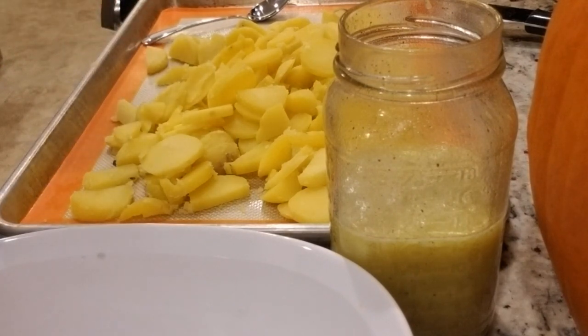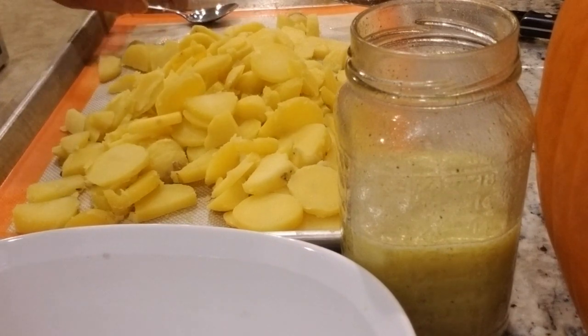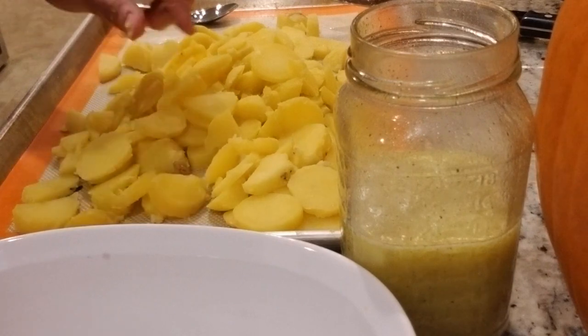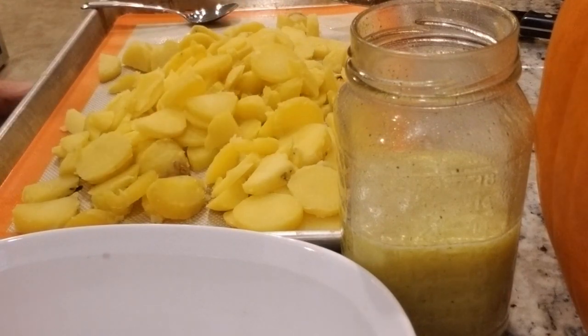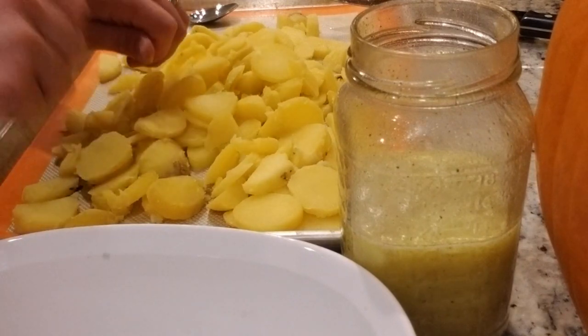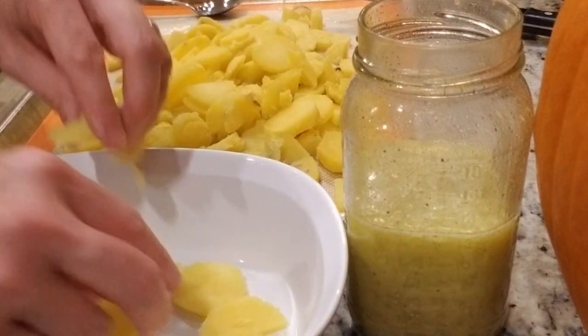We have our potatoes all diced up. If you're a perfectionist, this is a dangerous job — these guys tend to be a little bit slippery. We're looking for something rustic anyway, so we have a couple of different shapes and sizes. We peeled almost all the skin off the potatoes — if you didn't get it all, it's not a big deal. We're going to layer the potatoes in our dish.